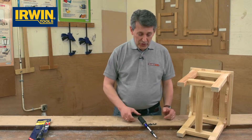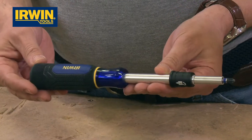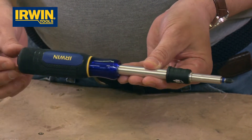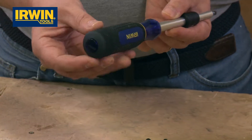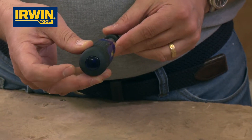Let's talk you through the screwdriver itself. Really nice quality — as soon as you pick it up you know it's an Irwin product, you know it's quality. You've got a full acetate strong handle with an acetate striking cap on the end as well, so if you need a little bit of tapping just to loosen some screws to get them started, give that a tap.